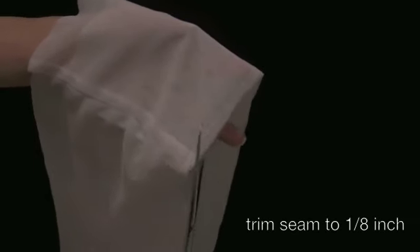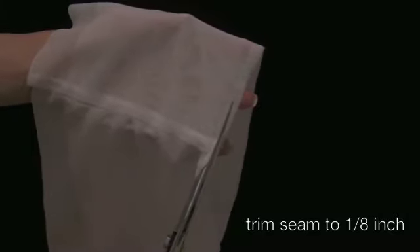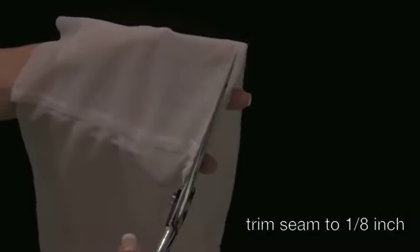You are going to sew them together by sewing along the edge of the panels. Next, you are going to trim down the seam to 1/8 of an inch and cut it all the way around the panels.